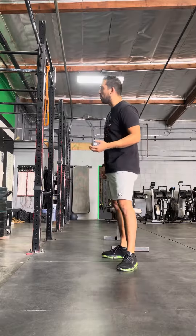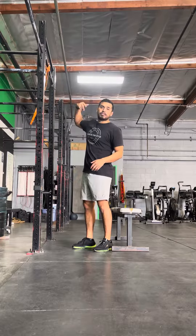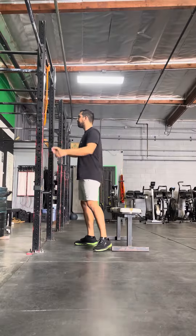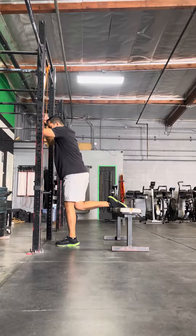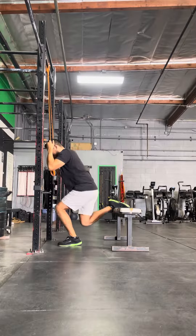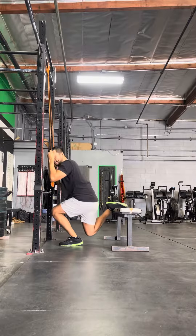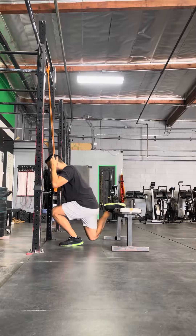So what this exercise is going to look like — how we're going to do this — is you're going to get your band tied around a squat rack above you, and you're going to use that nice low position and perform small mini hops, loading into the hips, loading into the knee.